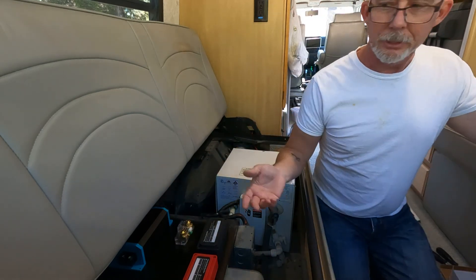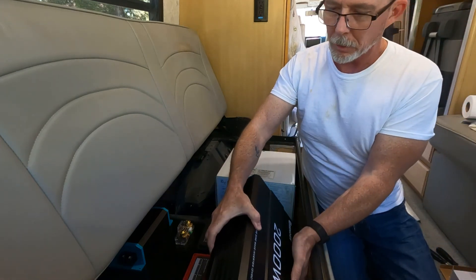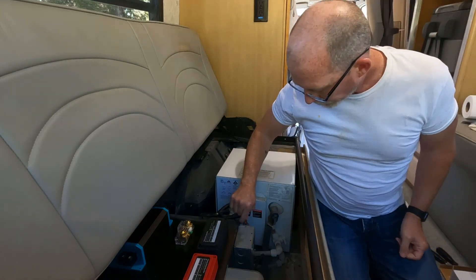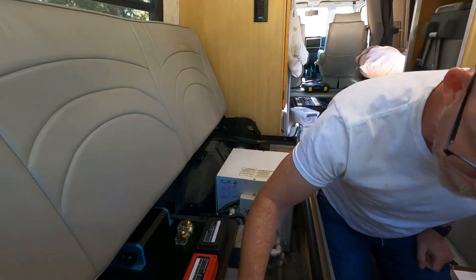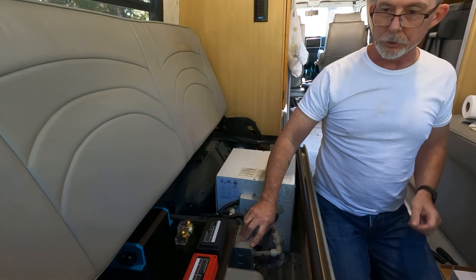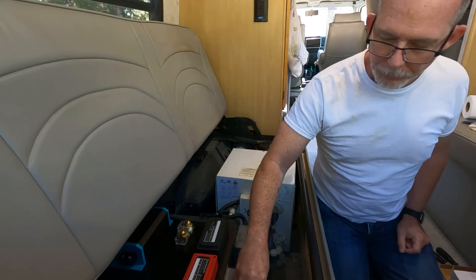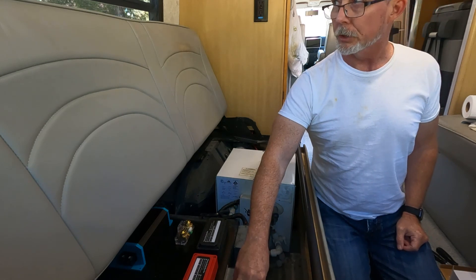The inverter — I keep calling it the alternator — is fairly large and it will go on the side here where this equipment is, so I have to remove these items. This comes out pretty easy. I believe this has the power in from the AC, so if you plug into the generator or shore power it lights up, which powers this to create DC power. Unfortunately it only creates 13.6 volts and it's not regulated, which is why we're doing the other stuff with the DC-to-DC converter.